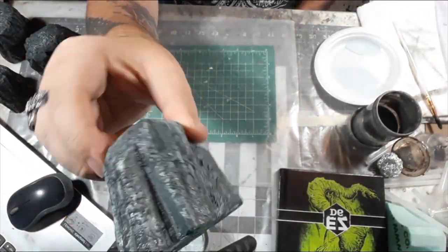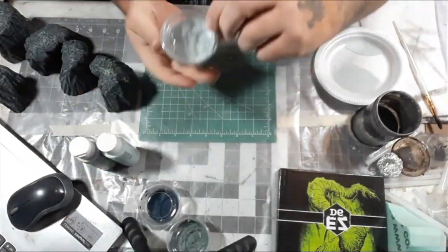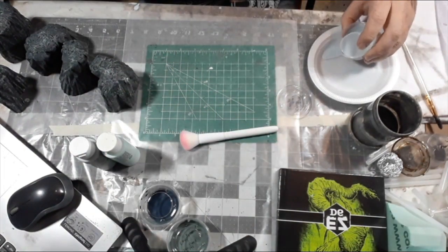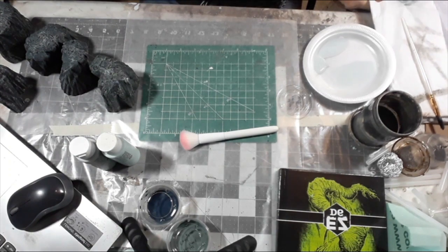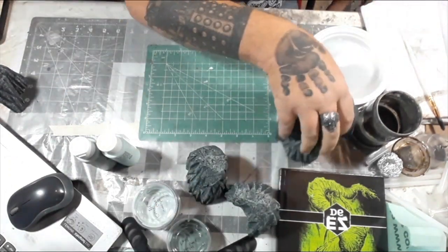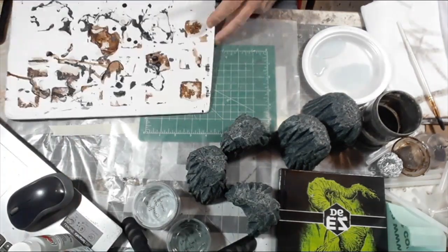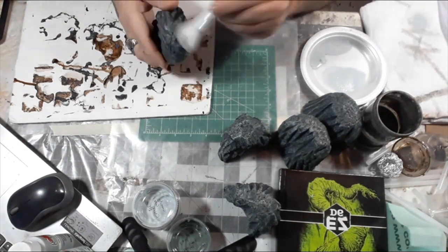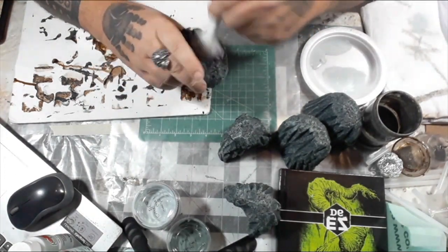Now that it's all dry, it has kind of like a cold slate look to it, almost. If you want, you could stop here, but I want to bring up the edge highlighting and the texture again. So I'm going to be using that mix I made of the granite gray and the China blue, and give it another light dry brush going from the top and a little bit down.